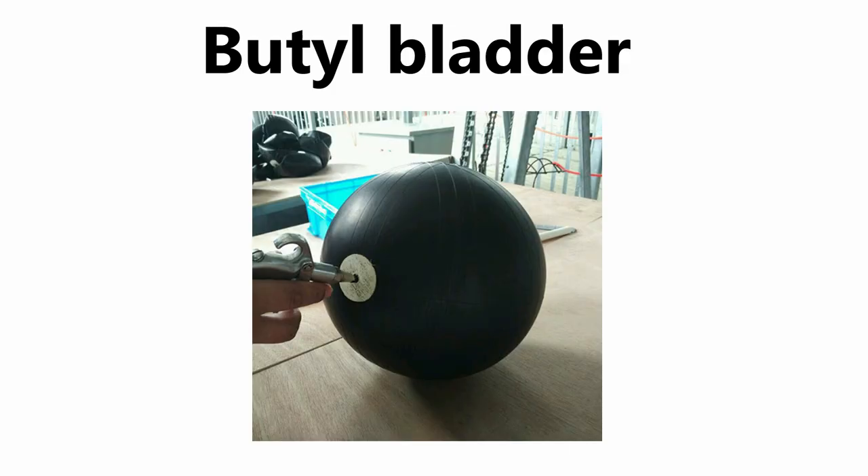A volleyball is made with two or sometimes three different layers. First of all we have the bladder. In volleyball we use a synthetic bladder, which has a big advantage because it can retain the air a lot better than a latex bladder. Sometimes there is also a layer between the outer shell and the bladder to cushion the contact with your arms or hand. This material is cotton or something similar.